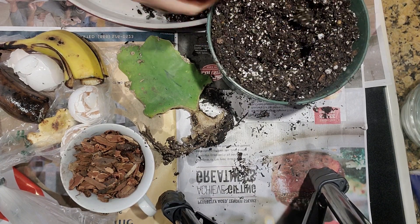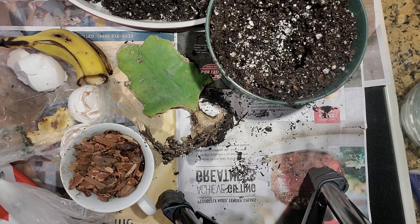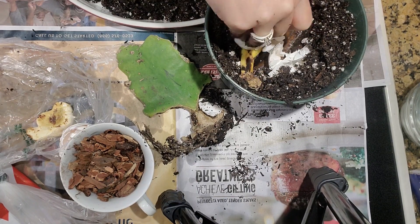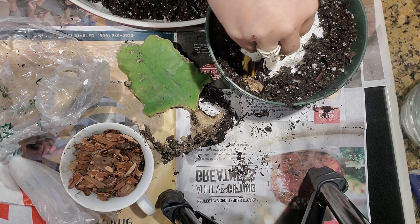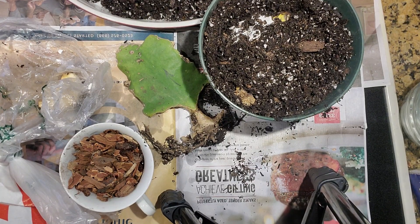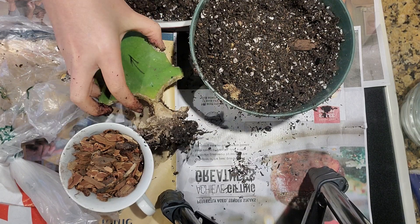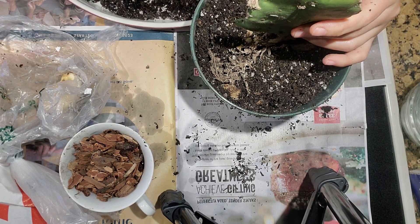I have here banana peels and eggshells. I should use a bigger pot because I didn't realize I had this many things to add, but I'm going to put some soil on top of the banana peels and eggshells to create a little cushion for the roots, and then I'm going to plant this cutting in.